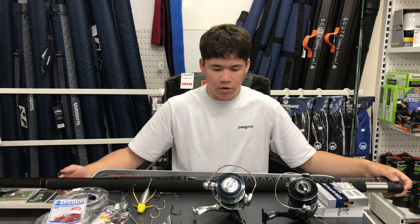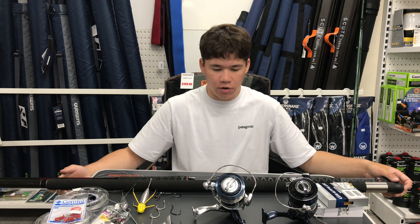That's everything I like to run for surf fishing — snell rigs, 8,000 to 14,000 size reels, 40 to 60 pound braid, and 13 to 15 foot surf rods. If you have any more questions about this stuff, most of the people who work here are quite experienced land-based fishers and they'll happily point you in the right direction. That's just what I like to use.